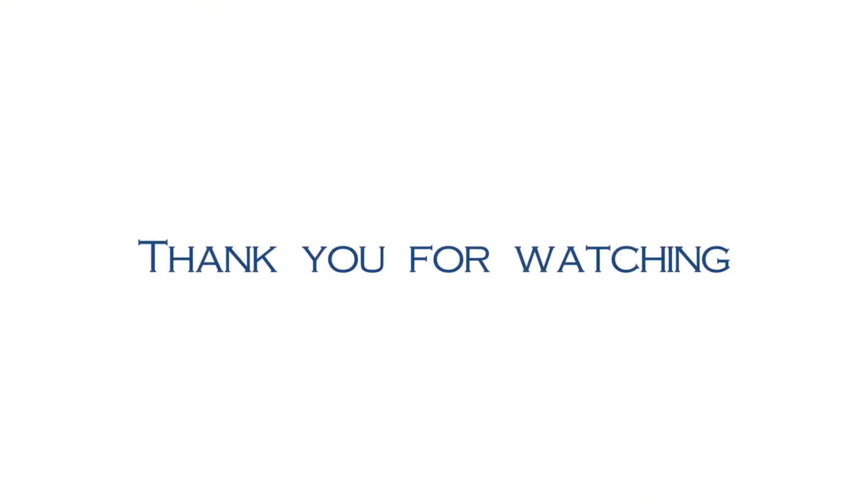Now, the whole installation is finished. Thanks for watching. We wish you a pleasant experience with AccuVox.